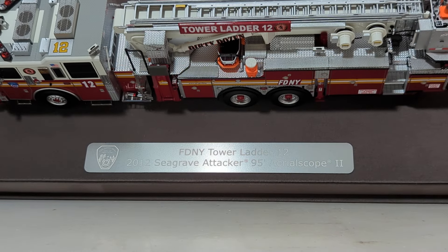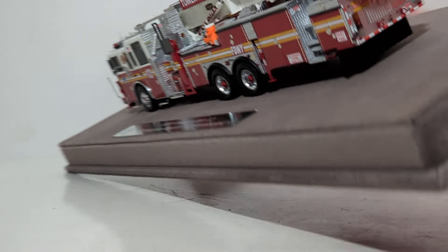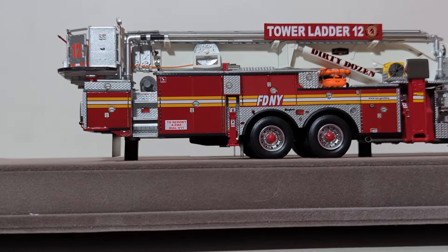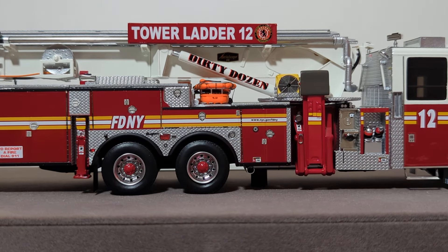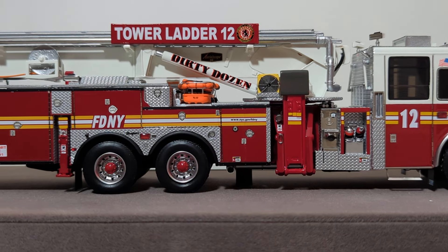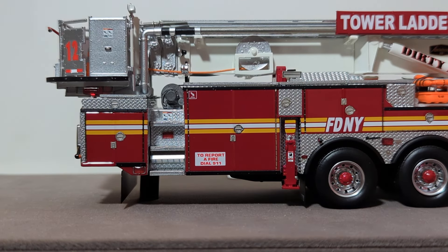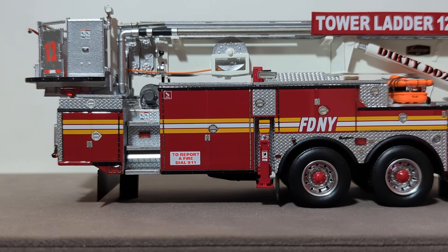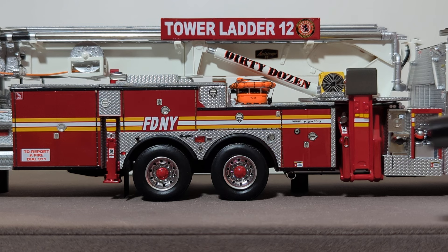Moving around to the right side — there are a couple more details I want to point out. The yellow piece is an extractor fan. Obviously you would put that into a smoky building to help get the smoke out so you can see better. Here's the other side of the Stokes basket as well. The incredible decals on this model continue — down here we have 'Dial 911 to report a fire,' 'Fire Department of New York,' and even warning labels on the outriggers and jacks, which I think is super cool. We have the exhaust which exits right here, some fire extinguishers, and even more impressive diamond plate texturing work all throughout.